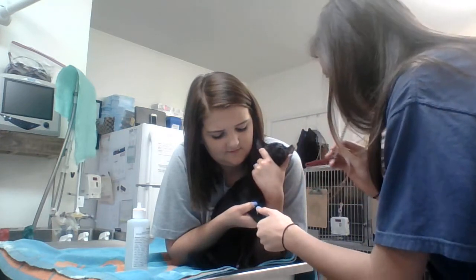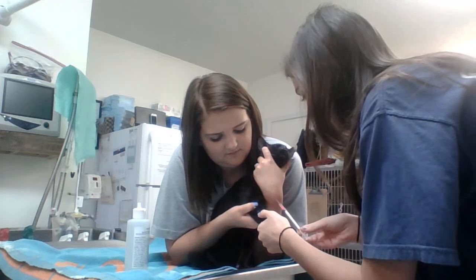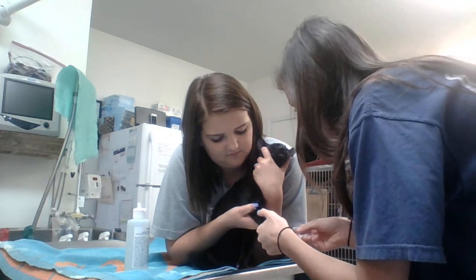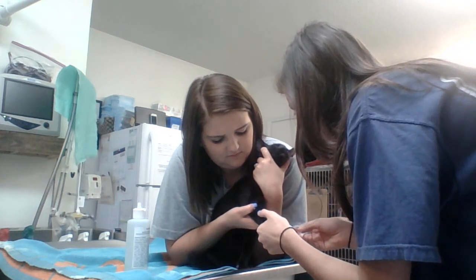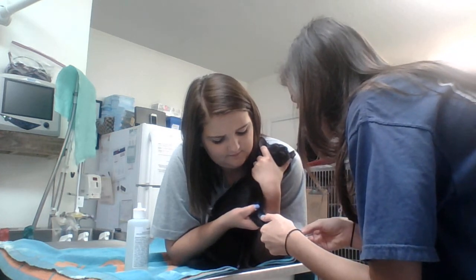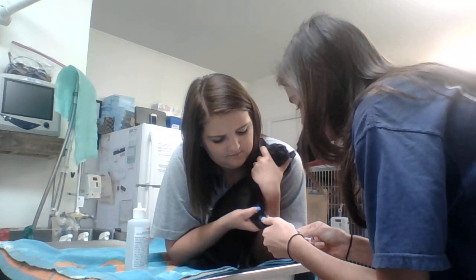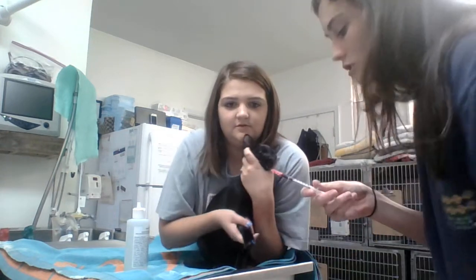So I take my cap off and I put my bevel up. Give me 30 seconds. And then I pull back on my syringe, and then I'll ask my holder to hold off to keep a hematoma from forming.